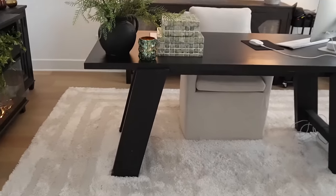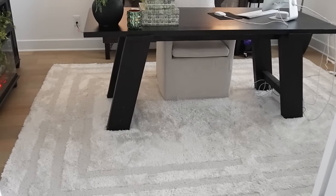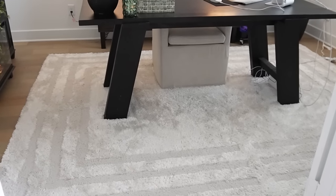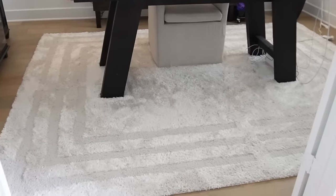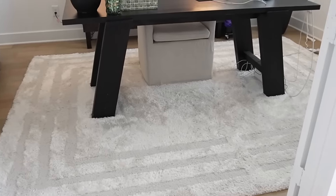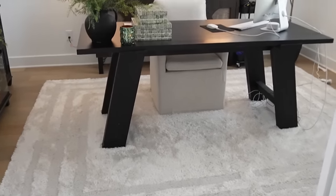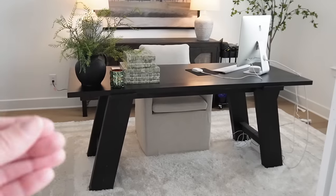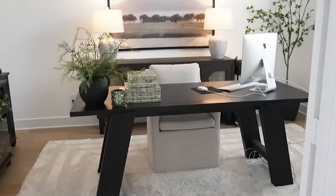Stepping back — the first rug I picked was completely wrong for me and it was actually more expensive, so I was glad I was able to return it and got this one instead. I love it so much — I might actually do this same rug in my bedroom. Ten out of ten: super soft and fluffy, easy to vacuum, easy to clean. I've already had some spots from Loki with his slobber, but I think it gives that light, airy look plus it pulls out the color from this artwork.